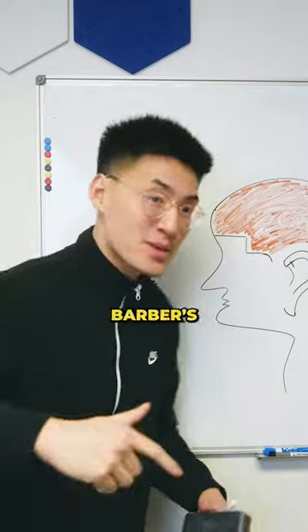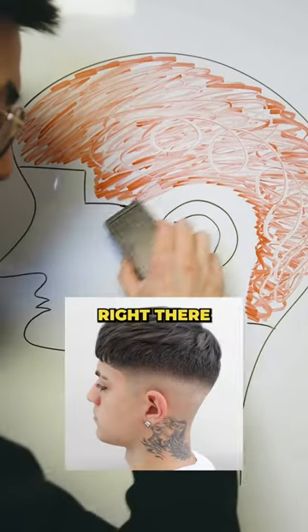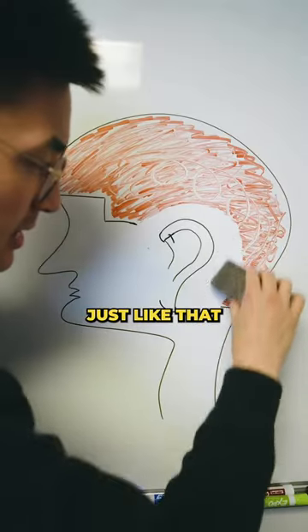And for the mid-skin fade, your barber's gonna start right there in the middle of the C-cup. He's gonna start his bald line right there, keeping half that C-cup arch area and fade around the head just like that.